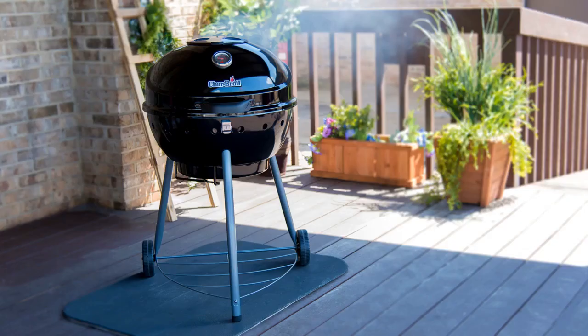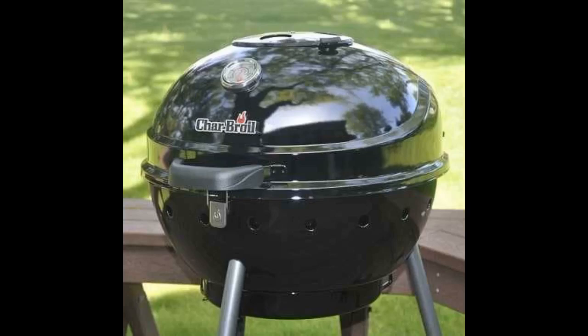I prefer charcoal grilling to gas grills; this is the reason for purchasing this particular grill. It was a little confusing as to where to put the briquettes. First time I used it, I put them in the bottom ash catcher — needless to say, that wasn't where they were meant to be put. Second time out, I put them on the correct grate.